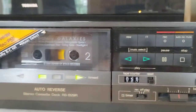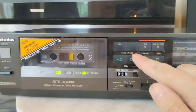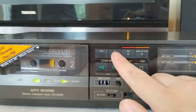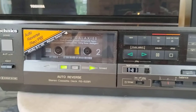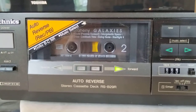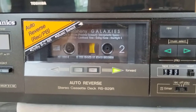This music select feature is kind of an automatic track-finding function. If you want to skip to the next track during playback, you hit the fast forward or rewind button depending on the tape direction, and it will automatically seek out the next track. It fast forwards and looks for a certain amount of silence to detect the gap between tracks, then backs up a bit and starts playing at the beginning of the next track.